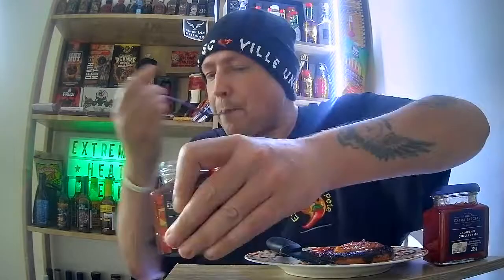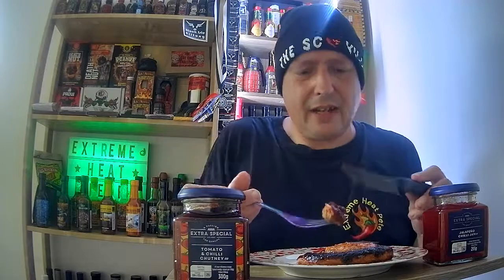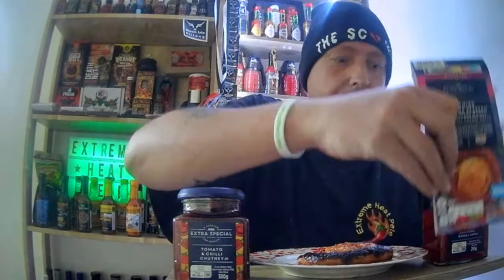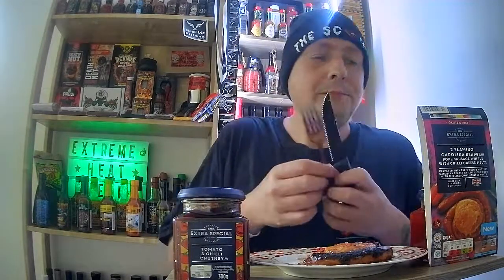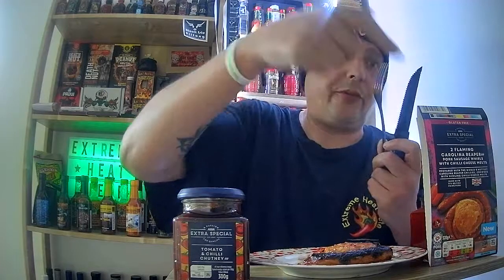I'll get a healthy dollop of that on the plate. Would I recommend these sausage wells? Yeah, I'd say get them — give them a try yourselves, who knows. We've got a bit of chili chutney on this. These are yummy — really yummy! Teaming it up with the chutney and the jam from the Extra Special range, and as I said at the beginning, two for four quid — bargain.